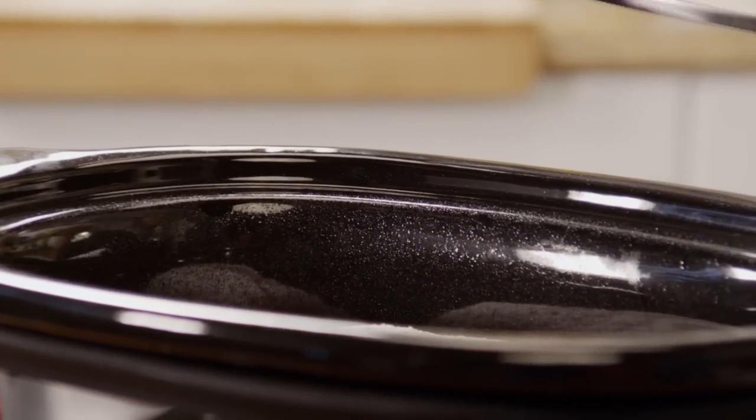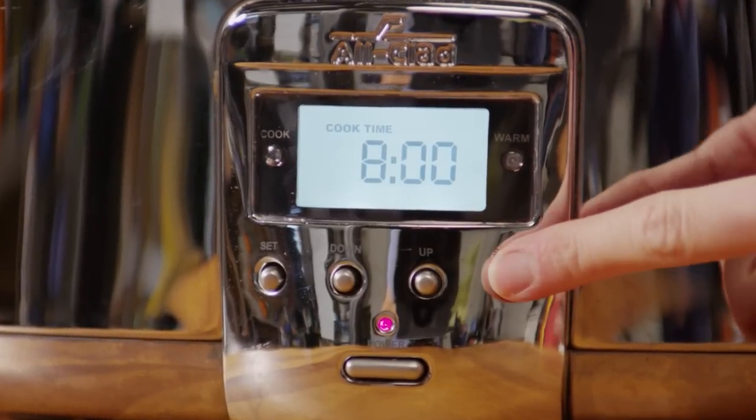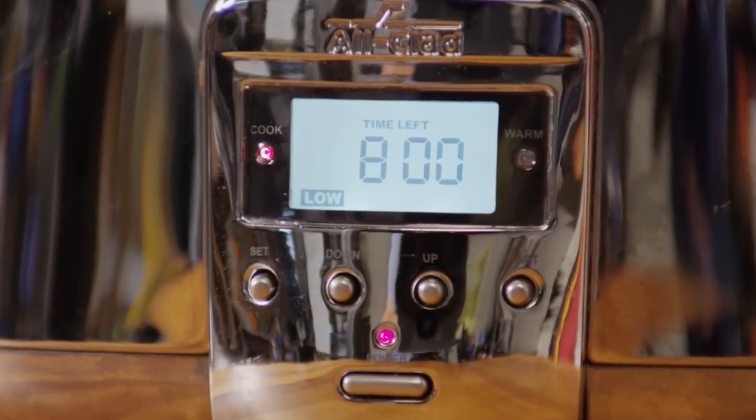Cover the slow cooker. Cook it on the low setting until the roast is tender and the gravy thickens, for 8 hours.